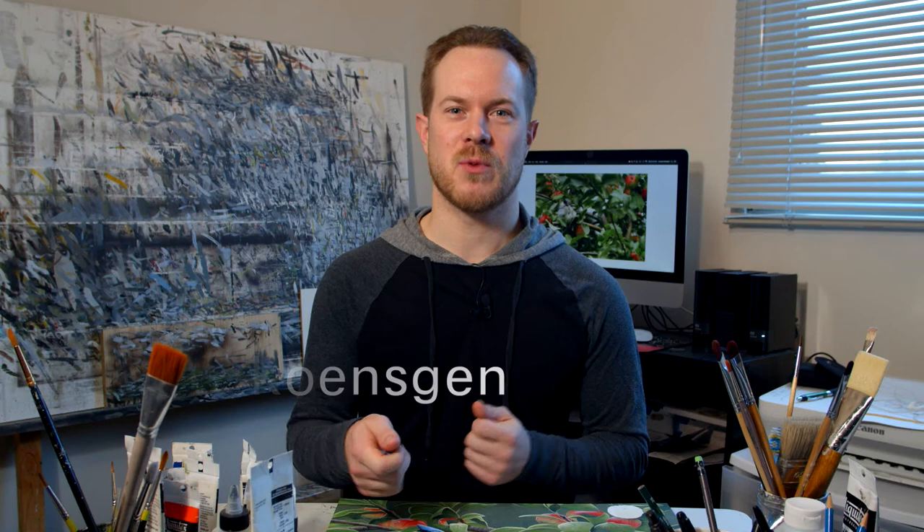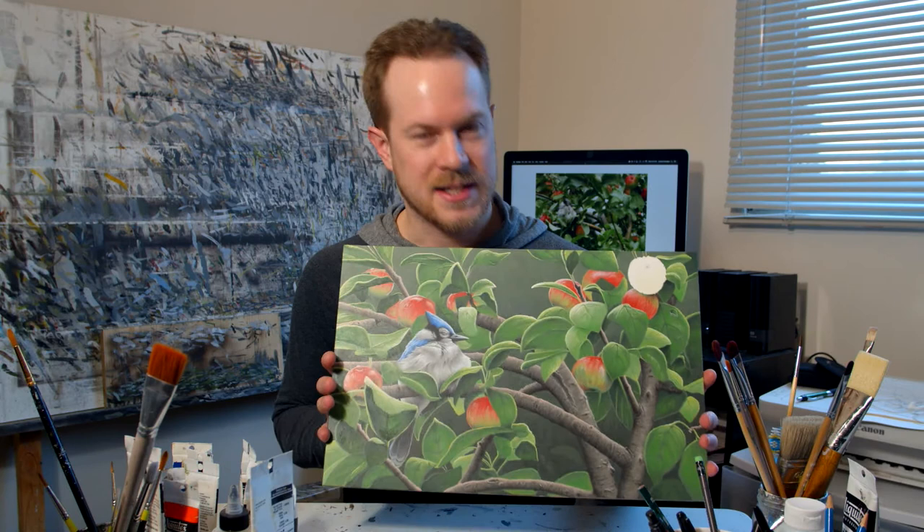Hi everyone! My name is Joseph Koensgen and welcome back to my studio. Today what I'm going to be working on is this painting right here that I've had on the easel for a couple weeks.